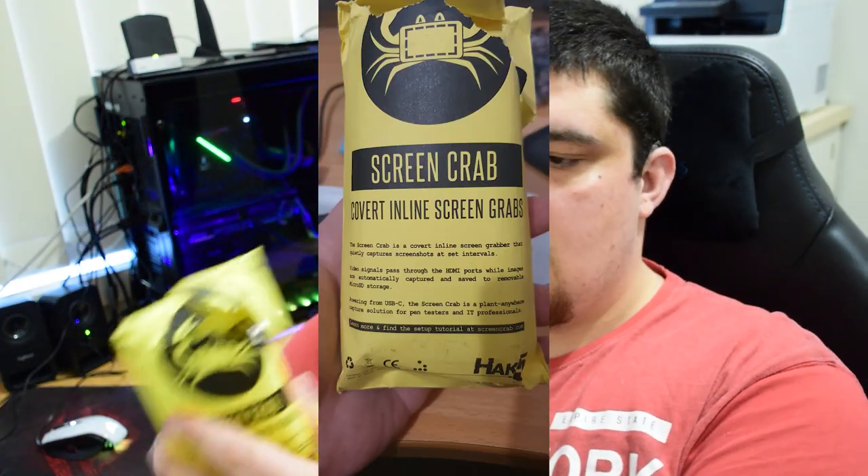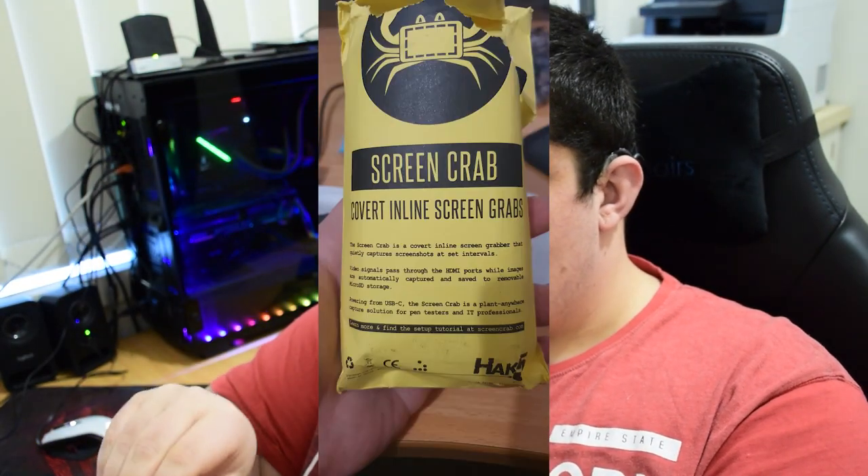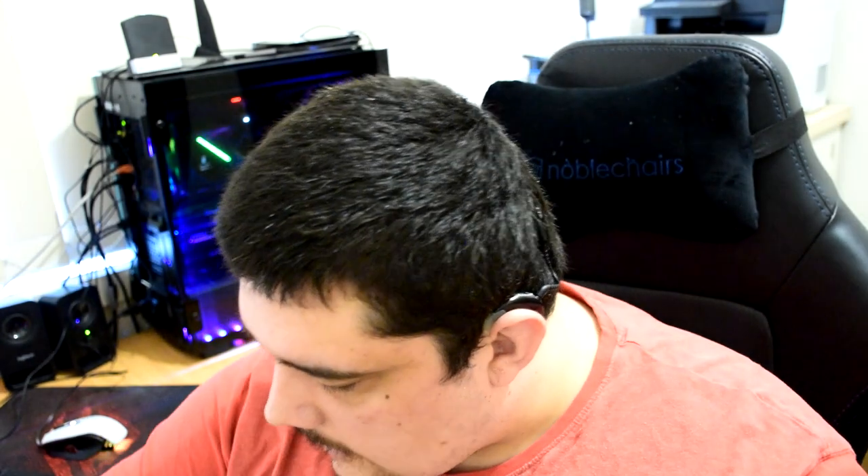Screen Crab — that was the one that was already opened through shipping, so we'll finish opening that up. You get another card, and the device itself feels very durable — it's not plastic. You also get an antenna with it, and you get the Screen Crab itself. You can just pop the antenna on and it's all set up pretty much.